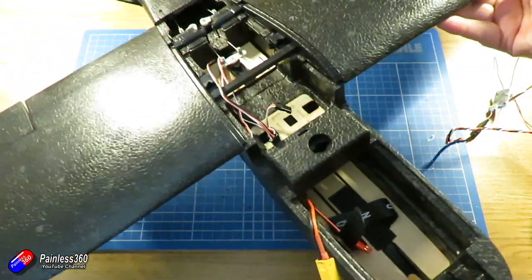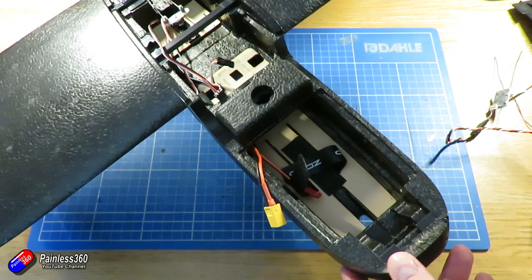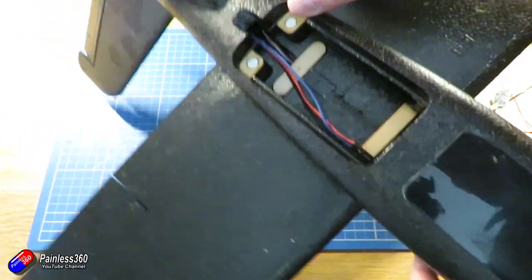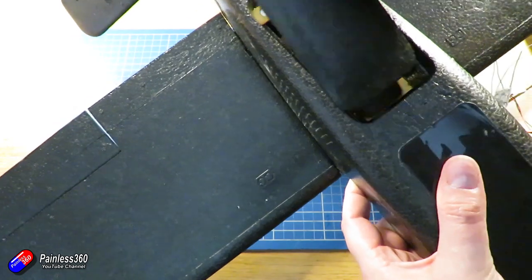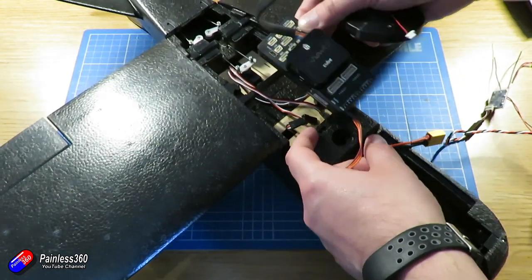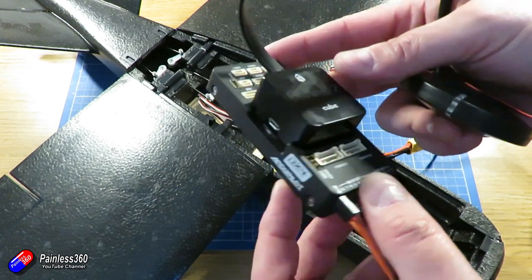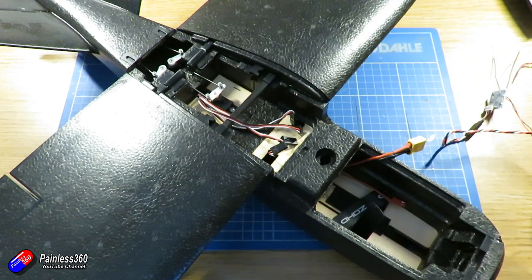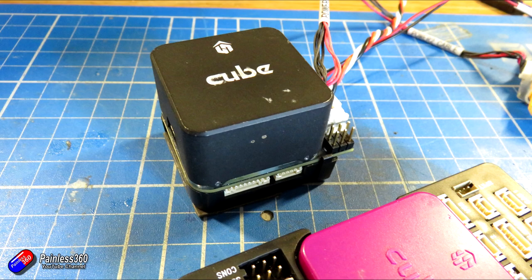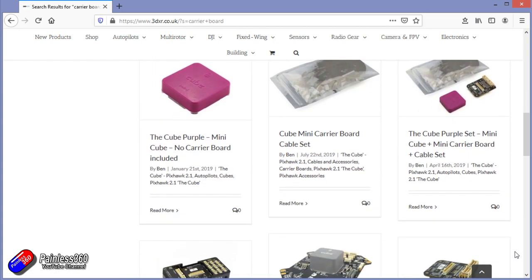The first thing I need to do is figure out how everything is going to fit inside. The GPS needs to go on the top, and luckily this model has quite a bit of room between the two wings and also underneath in a big bay. The challenge is that the standard black Pixhawk on the standard carrier board is physically too big. Luckily there are other choices: I have the black cube on the standard carrier board, the low-profile purple cube, and also the mini carrier board. There are lots of different carrier boards available depending on your space requirements.